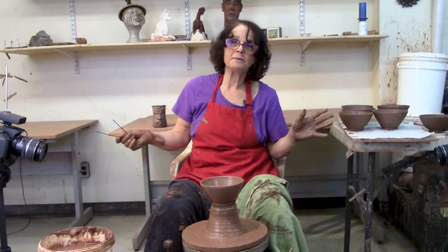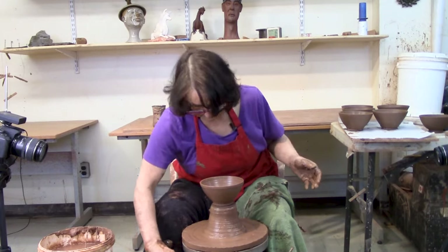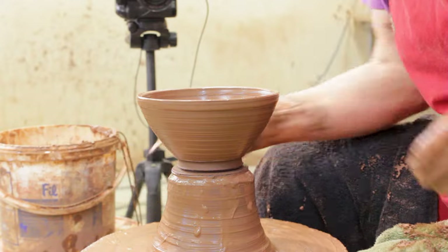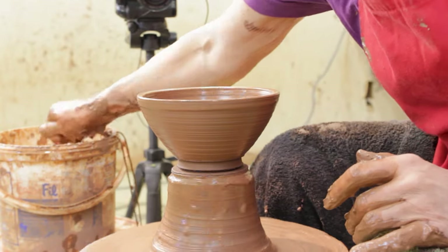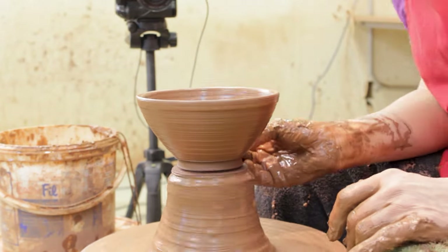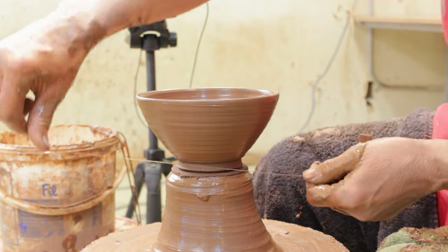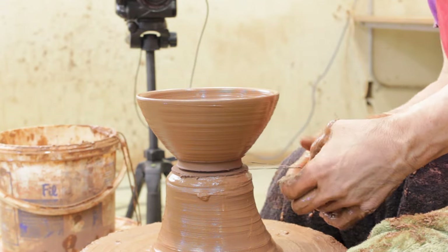I always have two calipers when I'm throwing bowls — one for the width and one for the height. Then I'm going to take my wire. I made that groove you saw with the stick. I'm going to clean it up; I just saw it has a bit of schmutch on it — technical pottery talk. Clean it up, make it tidy, and then put the wire underneath the bowl in that groove you made with your stick.